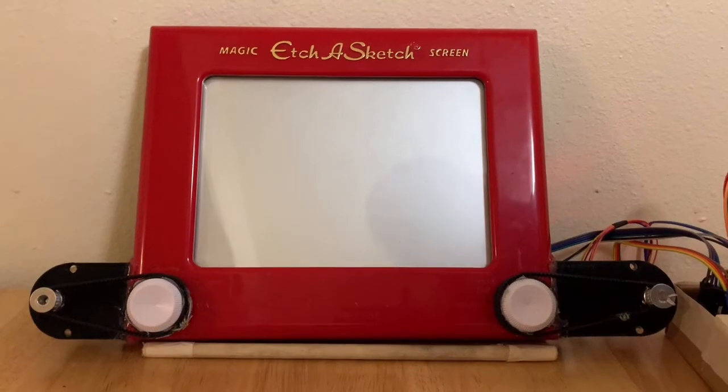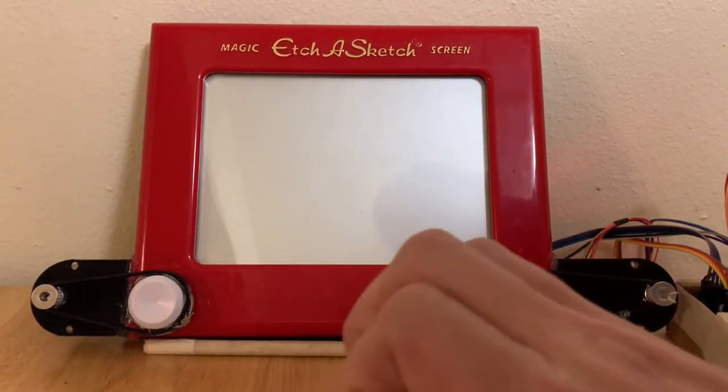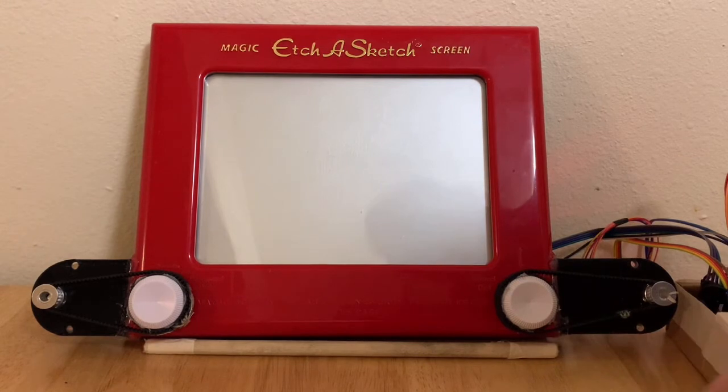Hi, my name is Justin Clark and this is my Etch and Sketch robot. My Etch and Sketch robot features two separate motors that rotate both the X and Y dials of the Etch and Sketch.